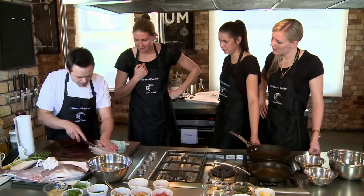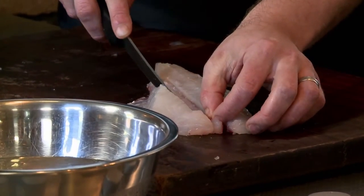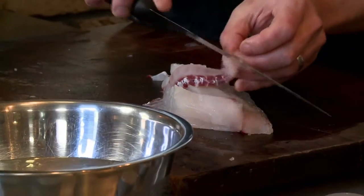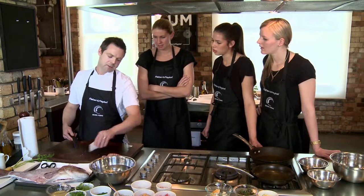We're just going to come down through each side of the bloodline, and the reason why is that bit there's full of bones. I reckon go there and then we make that one portion, and then that one portion.